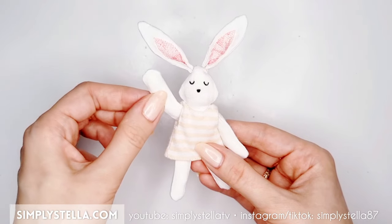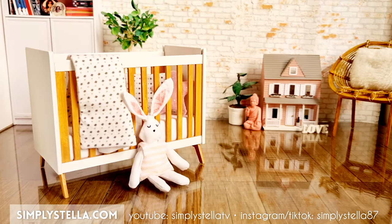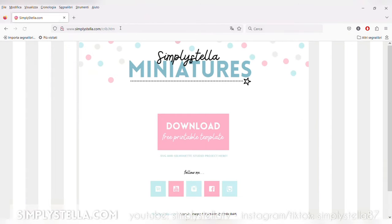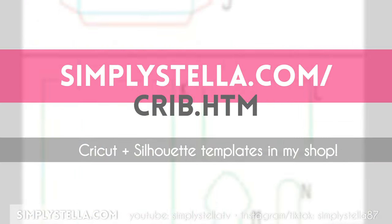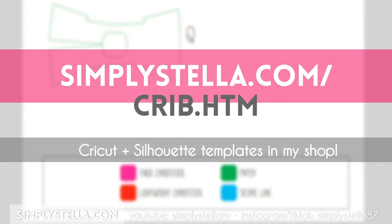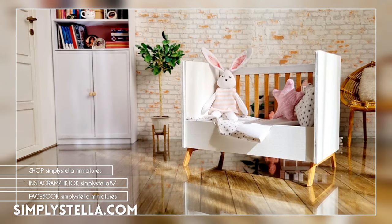And the first part of my miniature dollhouse nursery is ready! Don't forget to subscribe so you won't miss the next parts. As promised, here's the link to the free printable template. And if you want to find out how you can make more dollhouse miniatures with paper, you may want to watch this playlist next. This is all for today's video — until next time, bye!